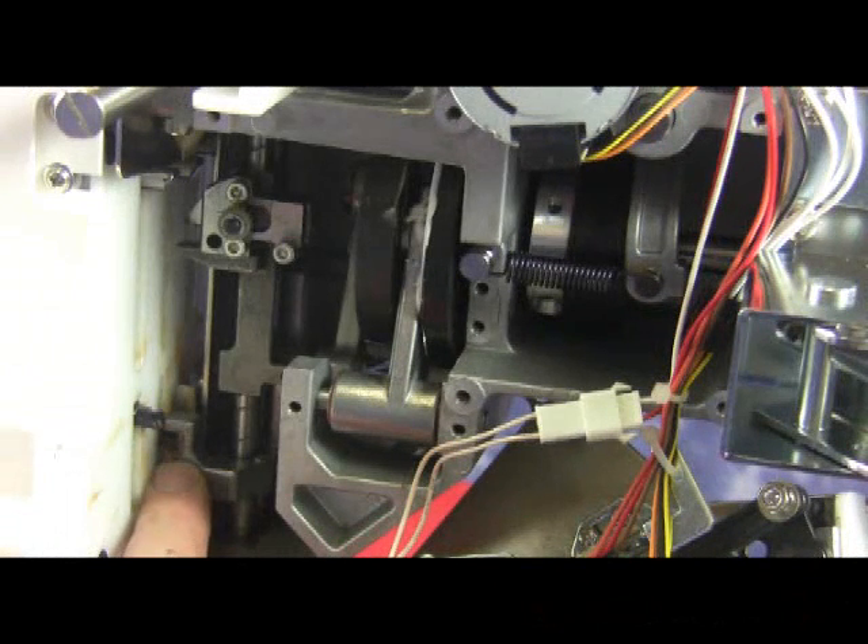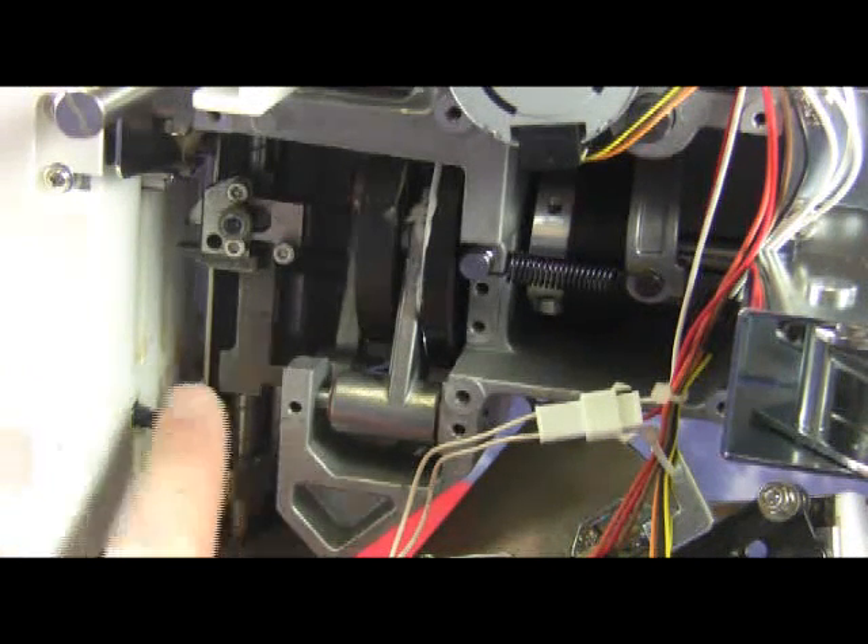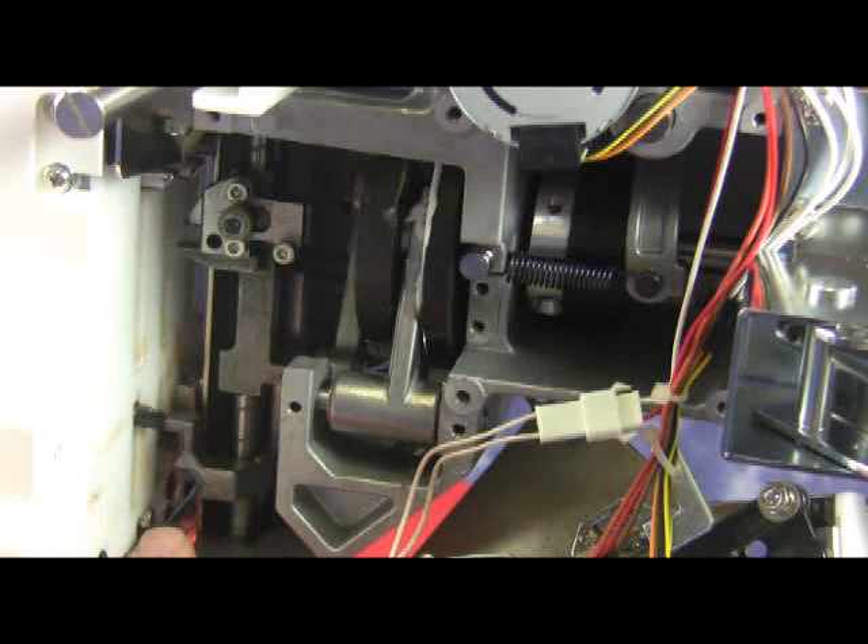Now to get a better view, you can see that one of the black tabs is already inside the lower crank. When it feeds, the other black tabs must go inside there or else it will jam.